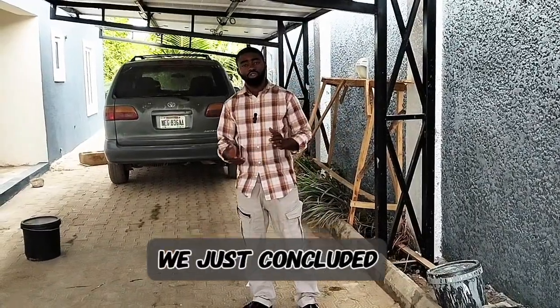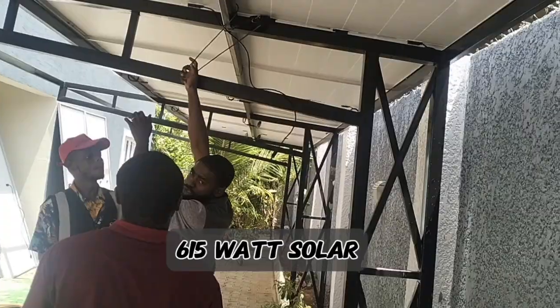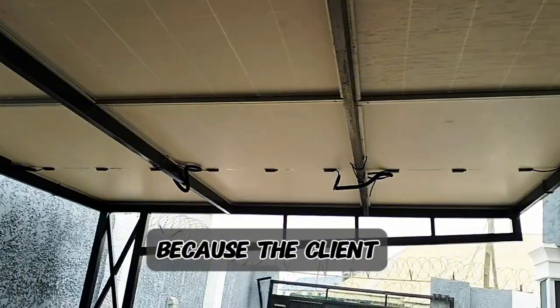Here again in Kaduna, Nigeria. We just concluded an installation of 20 units of 615-watt solar panels from Jinko. You can see these are the panels. This time around we designed a carport for the solar panels because the client doesn't want the panels on the roof.